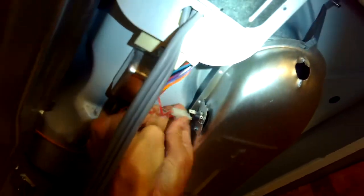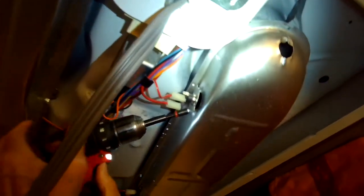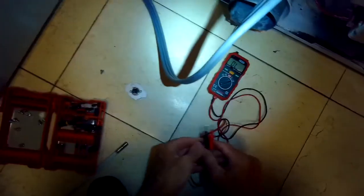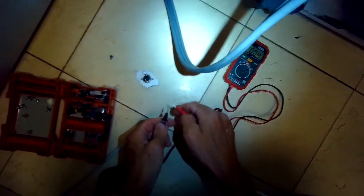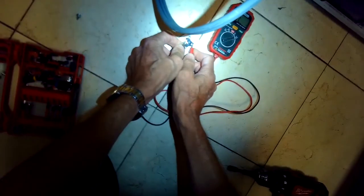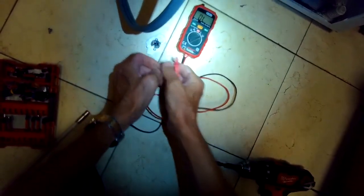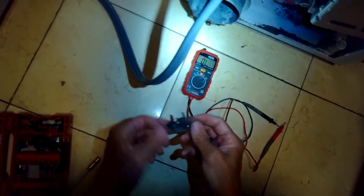I'm pulling off the spade connectors, then removing the one quarter-inch screw holding it in position. I'll pull this one out and test it one more time — yeah, the electrons can't flow through there, and that's why it cut off the power going to the heating element.